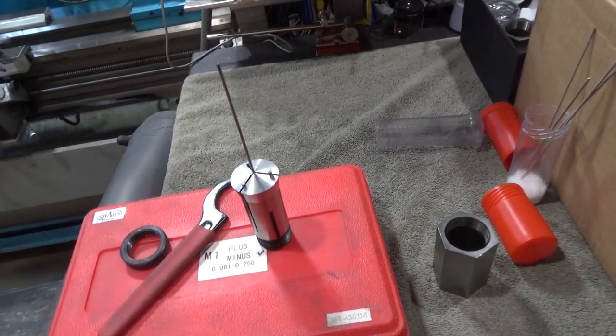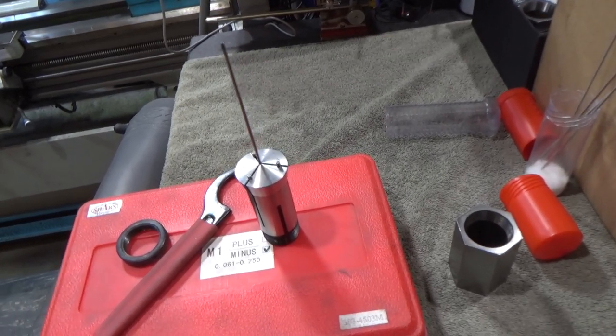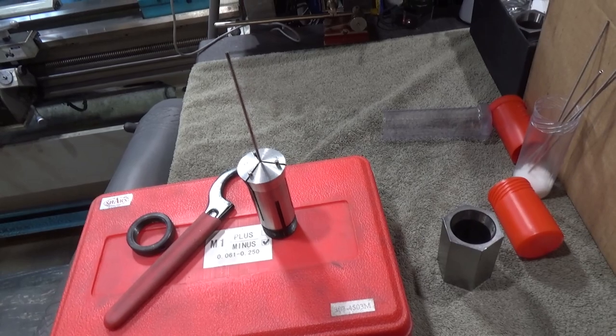Hi and welcome to this episode of Shop Miscellany. I've got a couple quick projects here. One actually wasn't quick, but I won't be able to show you all the details. So let's just go through them real quick.